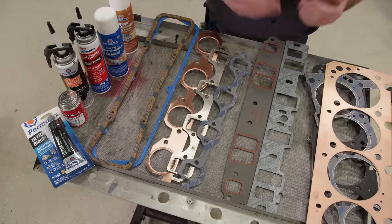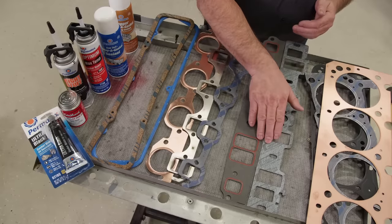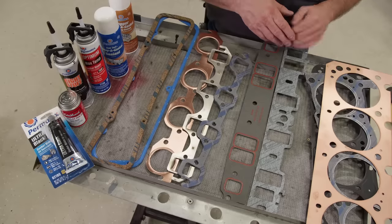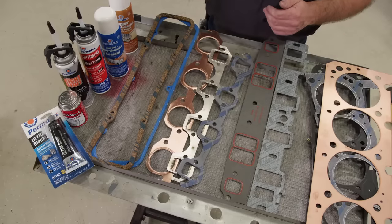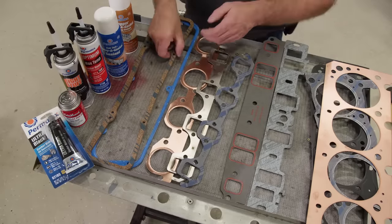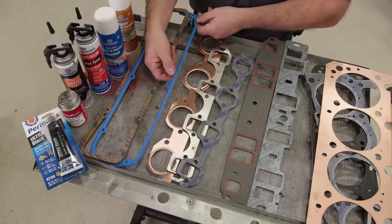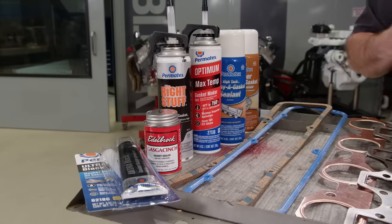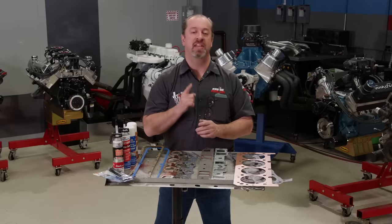Even though most intakes nowadays are sealed with O-rings, old school stuff still requires a paper style gasket, and they come in a couple of varieties in both thicknesses and styles — from plain to an embossed one that helps sealing. Exhaust gaskets have the same technology as head gaskets with composite, multi-layer steel, and dead soft copper depending on how much power your engine makes. For gaskets like the valve cover and oil pan, cork is still a good option but it does have some limitations. A better option is a steel gasket with a silicone outer coating and compression stops. As far as sealants are concerned, there is a wide variety of products available. If you have any question on what to use for your project, the technical experts at Summit Racing can get you straightened out.